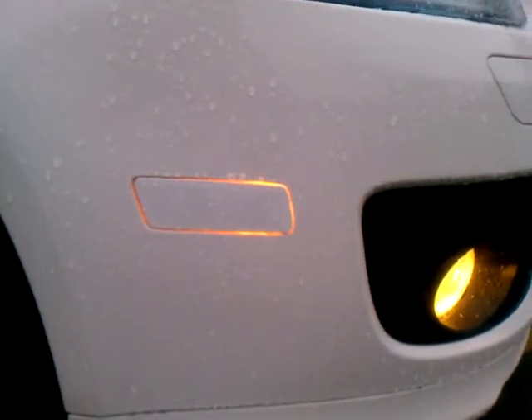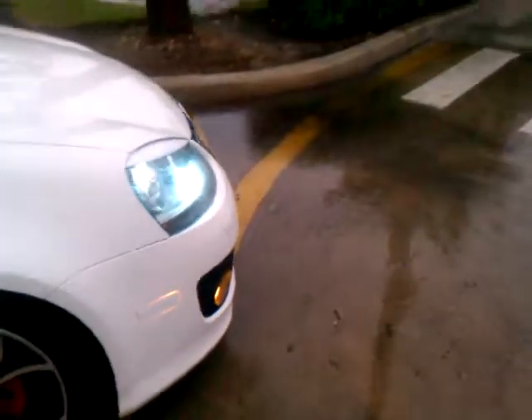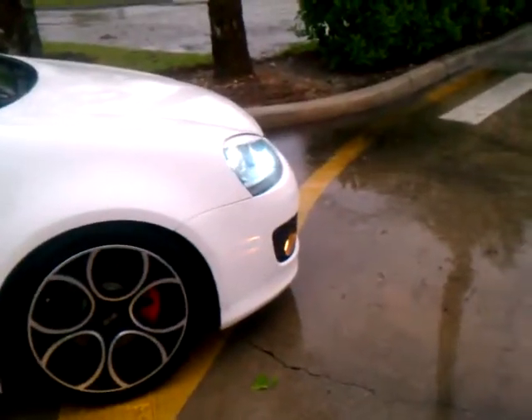I think this one has a couple of defects on it. There's some paint underneath there I need to shave off. But all in all, it matches very good with the body, and it just looks that nice, clean look.